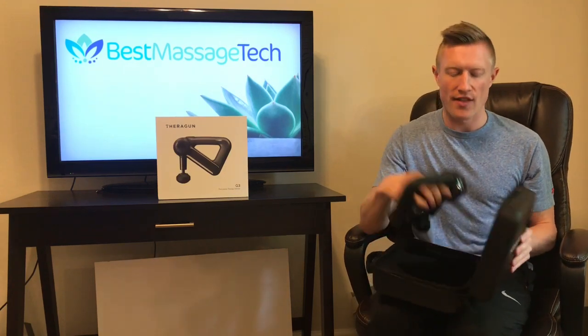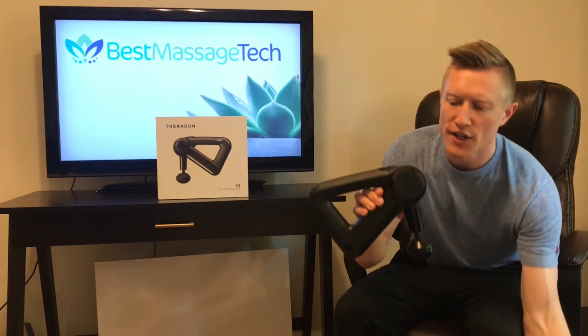The Theragun G3 is a step below Theragun's G3 Pro. It does offer a few less capabilities and functions than the G3 Pro, but the price point is reflective of those capabilities.